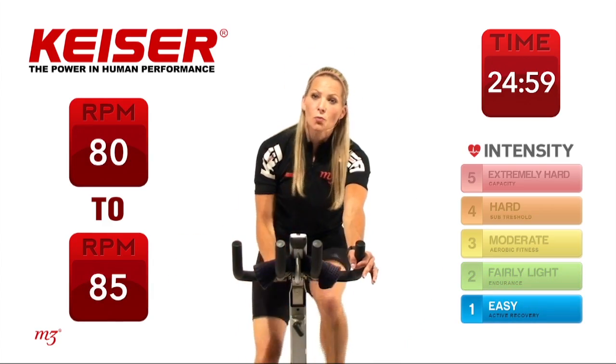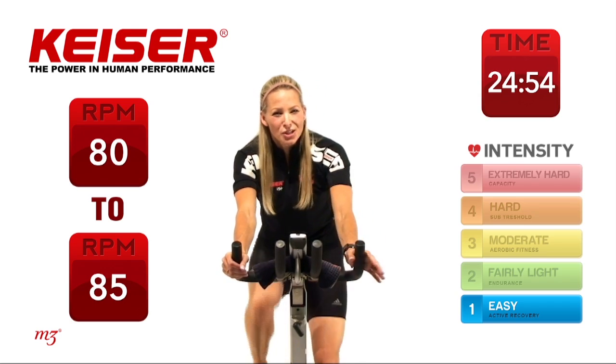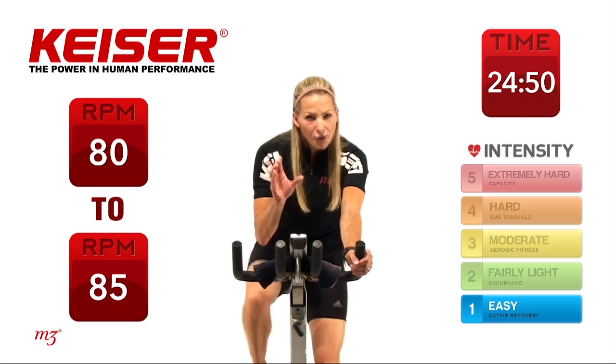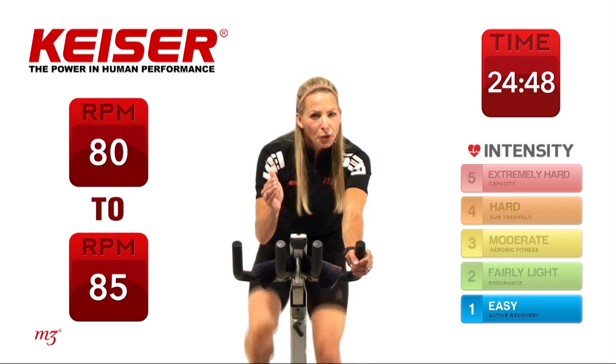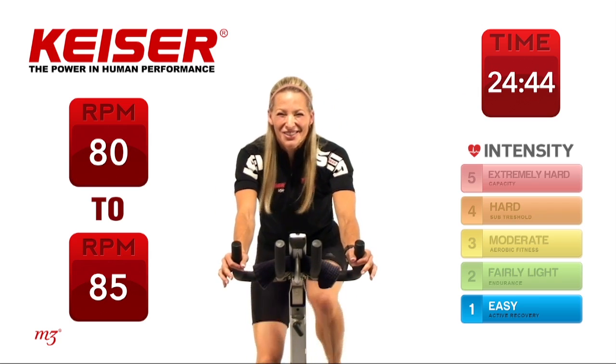If you want, grab some water. Take a break any time as we're doing our workout. We're going to start our first drill today — this is going to be an interval-based drill. We're going to focus on that power output, and we're going to work hard for one minute and then get a break for 30 seconds of recovery.